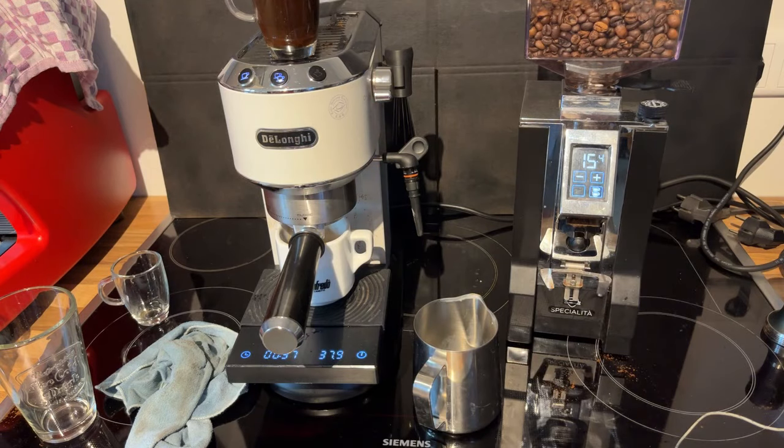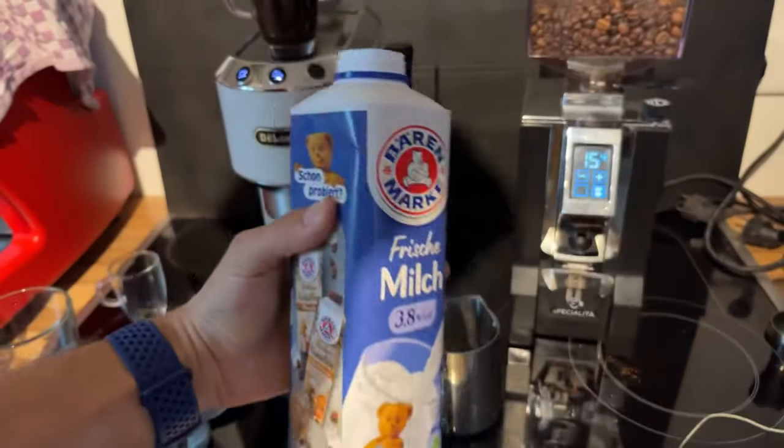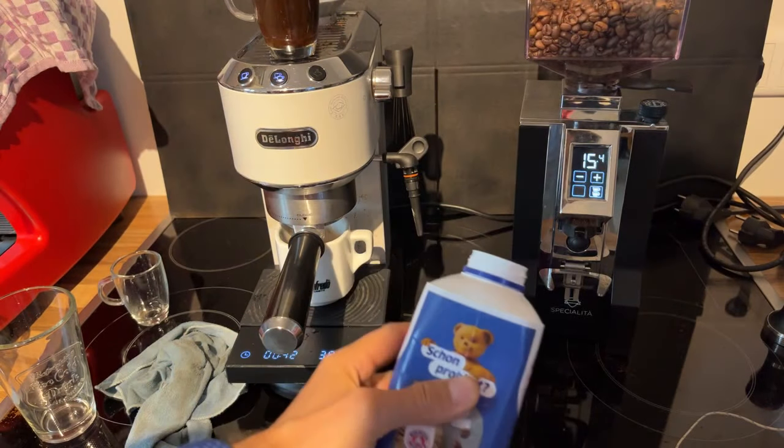My absolute favorite milk in Germany is this one — it is excellent for texture.